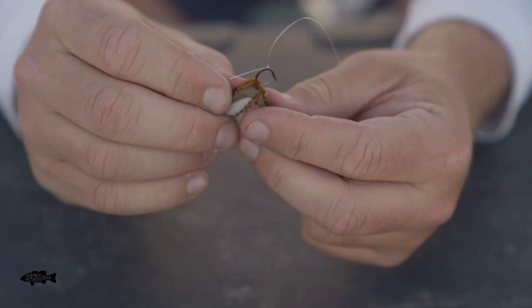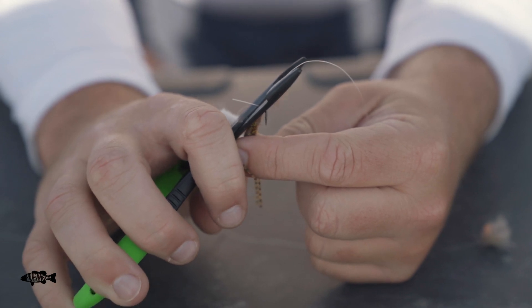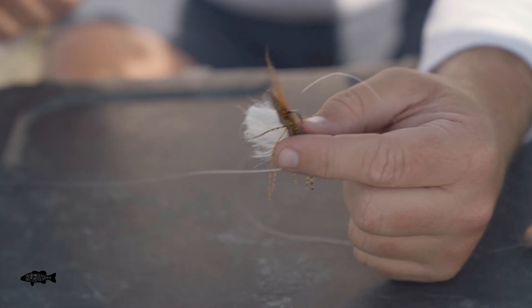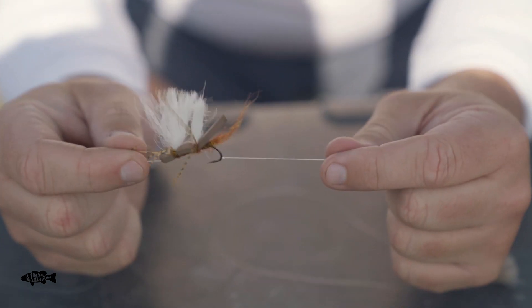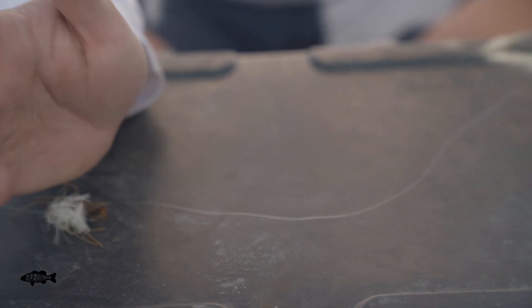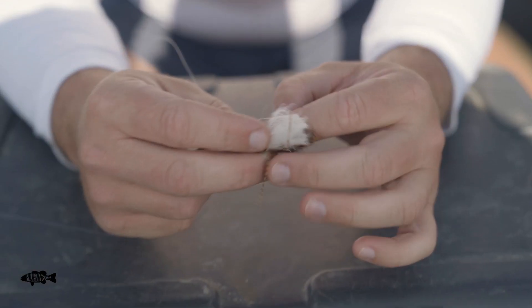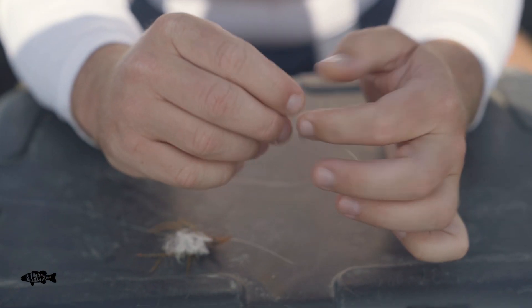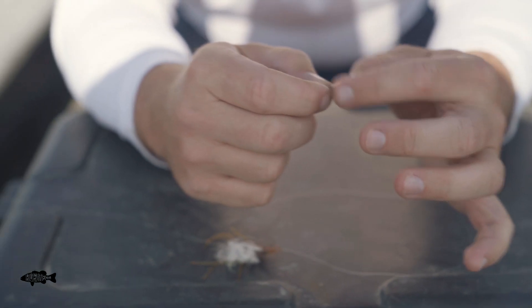So there we have it. Now we're going to come in and just trim that tag end up. We've got our front fly — I like to just give them a quick little test to make sure it's seated properly. Everything we used here was a clench knot: a clench knot to the front, a clench knot to the back, and then a clench knot to the next one.